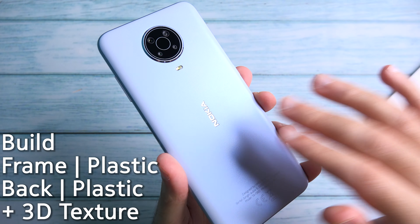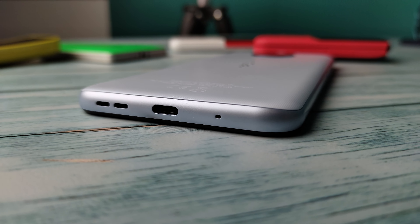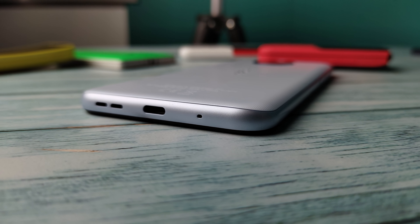The hardware build quality is excellent. It's all matte plastic finish that feels very solid in the hand with practical design choices and it looks good too, especially in this glacier silver color. This is the first phone in a long time that I confidently use without a case.